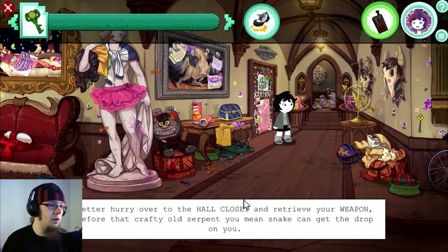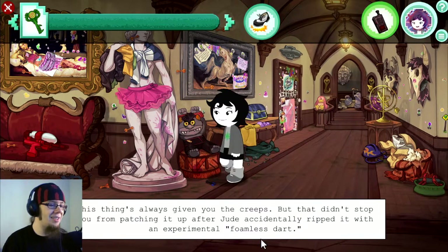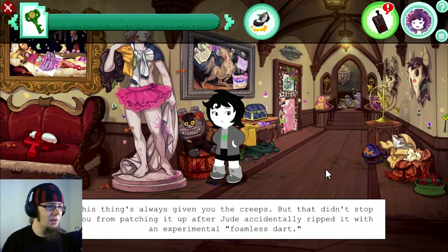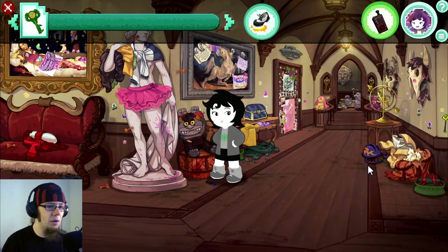Looks like the coast is clear for now. Better hurry over to the hall closet and retrieve your weapon before that crafty old serpent — you mean snake — can get the drop on you. This thing's always given you the creeps, but that didn't stop you from patching it up after Jude accidentally ripped it with an experimental foamless dart. Aww, the Sufferer — that's adorable.